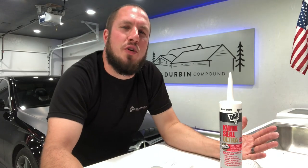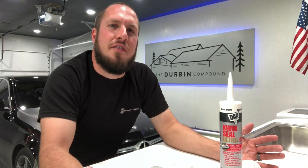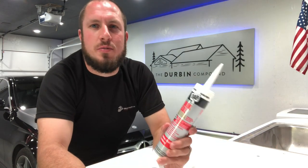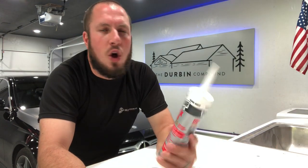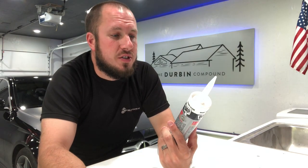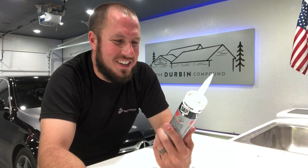All right guys, I hope you're enjoying your Saturday afternoon. First off, I went and got some of this DAP Gloss White. This is their Quick Seal Ultra, their premium siliconized sealant.